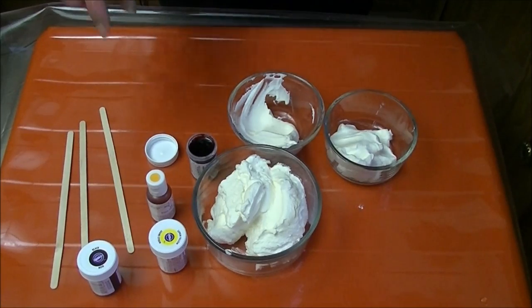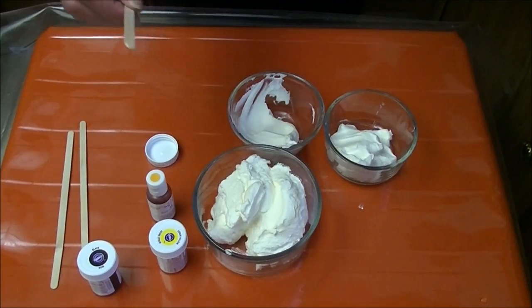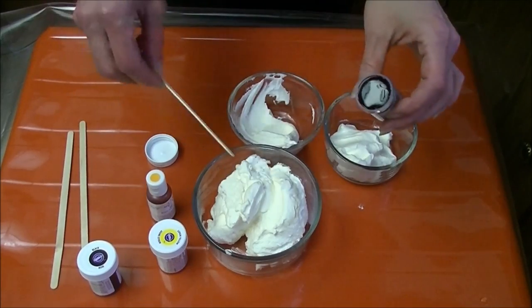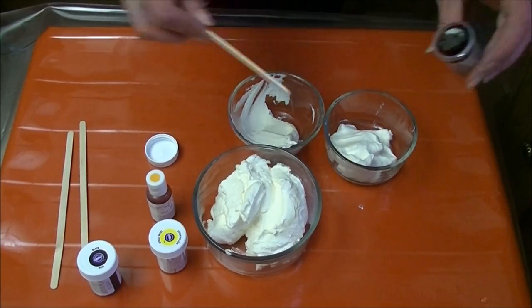I'm going to show you how I color whipped cream to use it for cake decoration. I have my red here and a popsicle stick. I need more red, some black, and some orange.